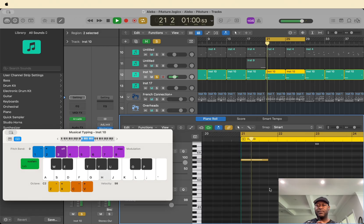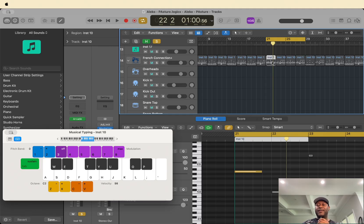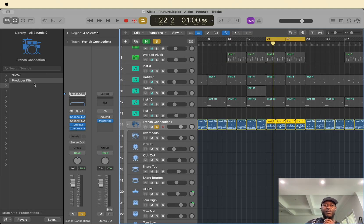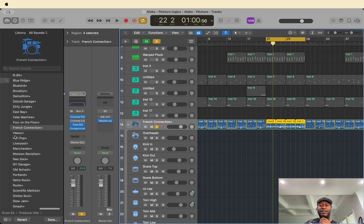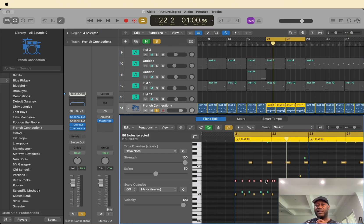And then finally we've got the drums. I like using the drum kit — all these sounds come with Logic. I used the producer kits, and this time I used the French Connection kit, and then I just programmed it to sound like this.